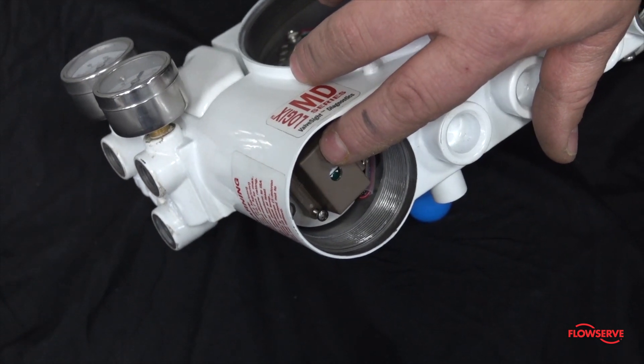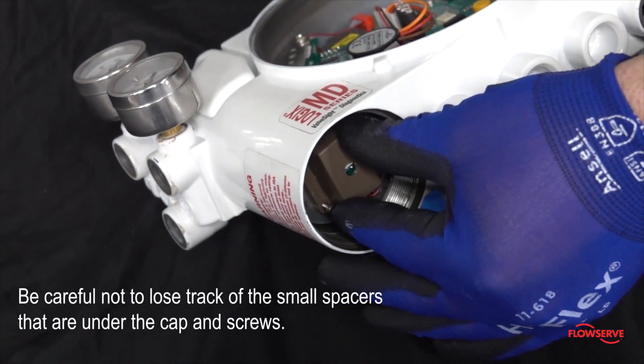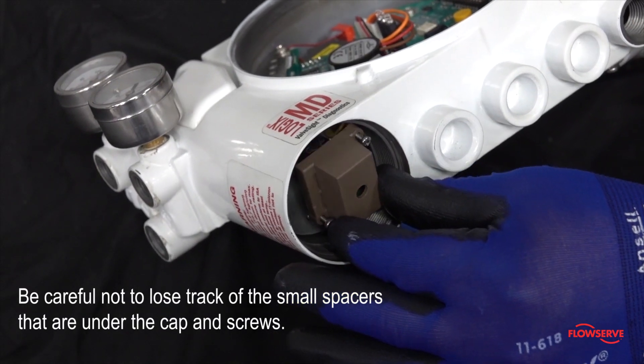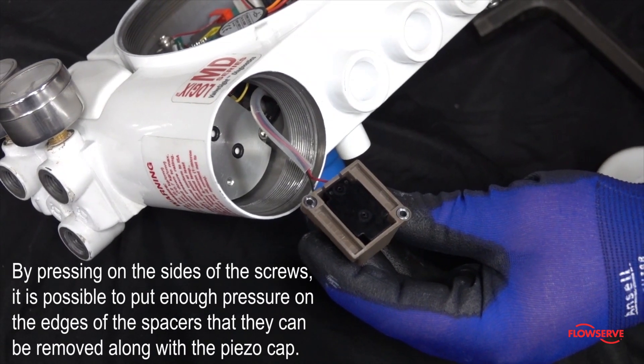It will be important to match this direction when reinstalling or replacing the piezo. Remove the two screws holding the piezo cap in place. Be careful not to lose track of the small spacers that are under the cap and screws. These spacers are not visible at this point in the removal process. By pressing on the sides of the screws, it is possible to put enough pressure on the edges of the spacers that they can be removed along with the piezo cap.